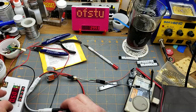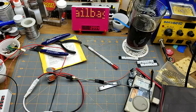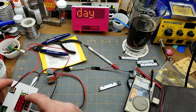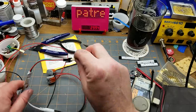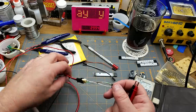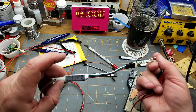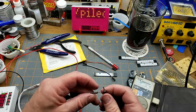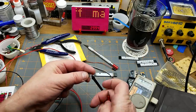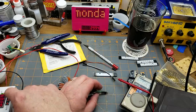5 volts from my friendly neighborhood power supply, current limited to half an amp. I've got that plugged in — it's drawing 4 milliamps right now with nothing connected. Let's check if there's any voltage present on the output pins: ground, data out, and clock. Ground is that one — and there's 5 volts, so CL is power. Remember that.